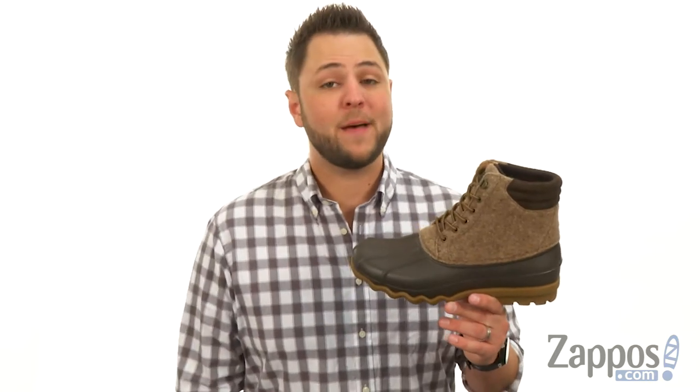Hey everybody, my name is Richard from zappos.com and this here is the Avenue Duck Wool Boot from Sperry.